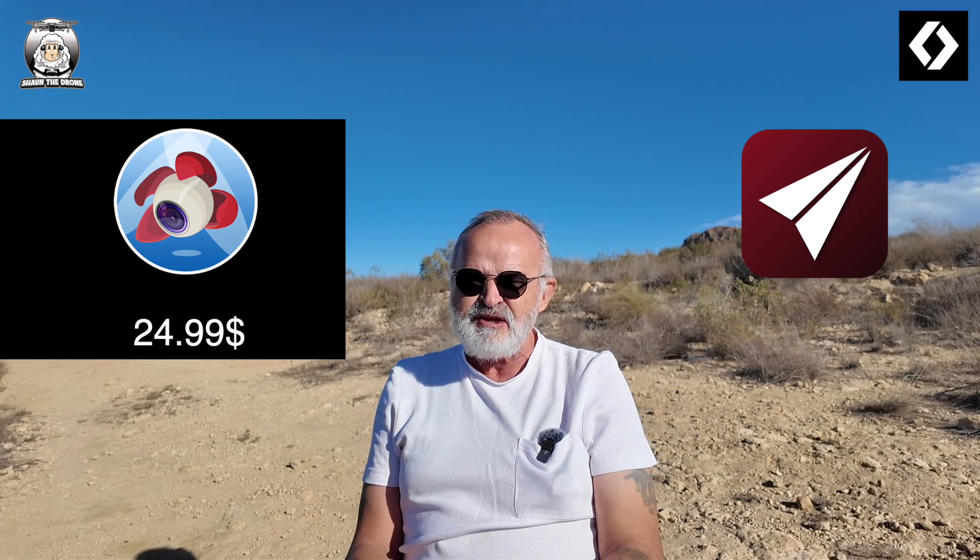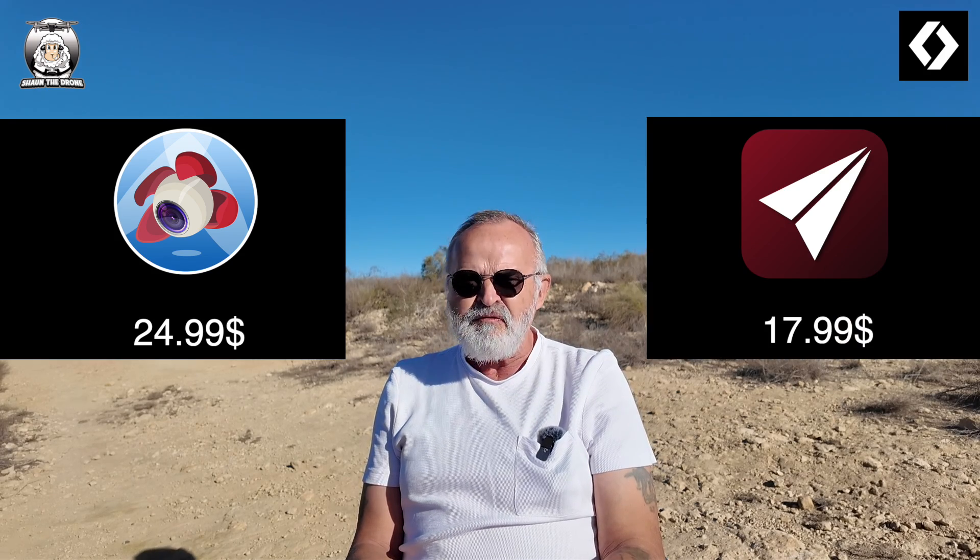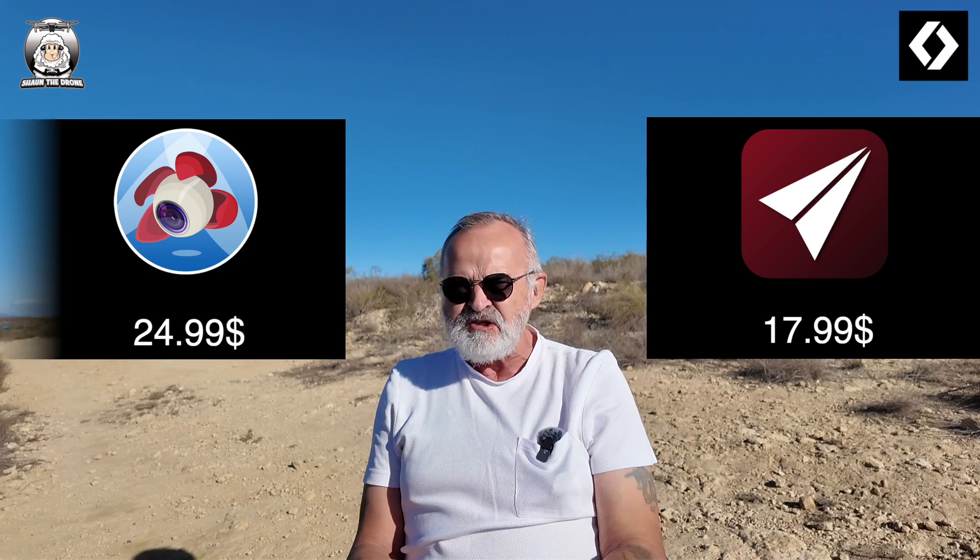If you wanted the Litchi app at the moment, it's $24.99. For the Maven app — this is the iOS version because they've got two separate apps. The iOS version is $17.99, and the Android version is called Maven Light. It's a lot cheaper; I couldn't find a price because I've already downloaded it, but I'd imagine it's around $15. Maven Light doesn't have as many features as the iOS version.